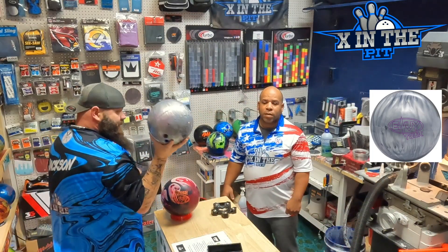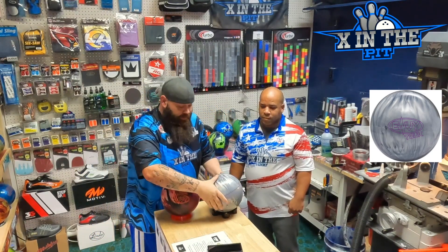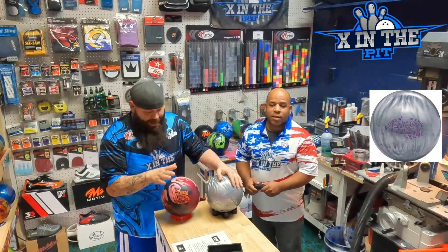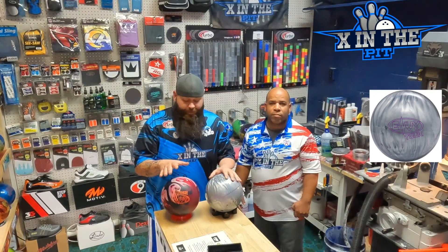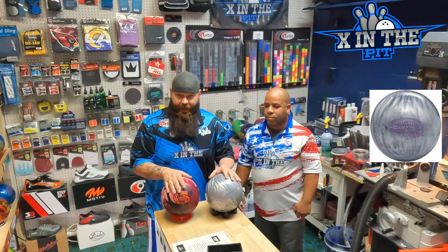What is going on everybody, welcome back to 10 in the Pit! Today we're going to do a fresh off the press with the Envy Tour Pearl with Mr. Early Williams. Before we get into all that, I'm giving one of these away at the end of the month. I put a question on the community page — make sure you go answer that question so I know which one of these to give away at the end of the month.